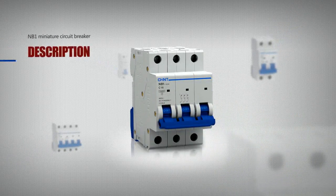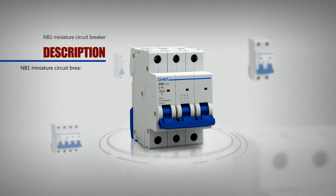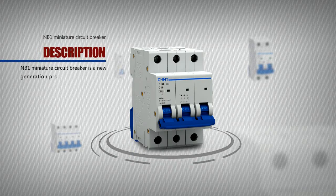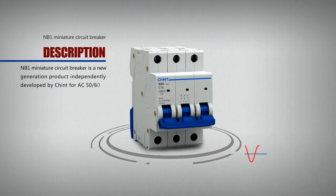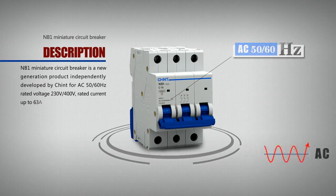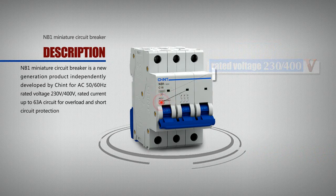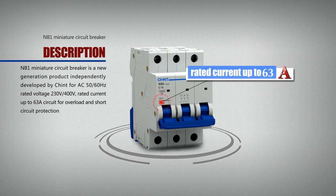NB1 Miniature Circuit Breaker is a new generation product independently developed by Chint for AC 50-60 Hz, rated voltage 230 volts or 400 volts, and rated current up to 63A.